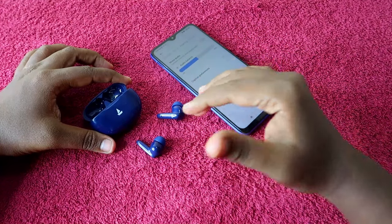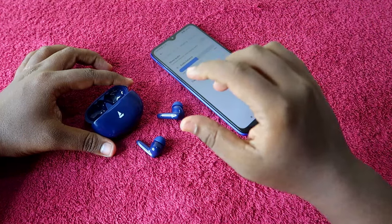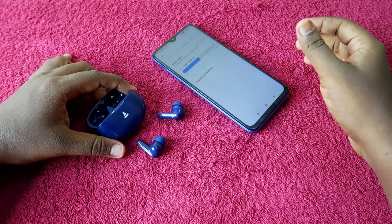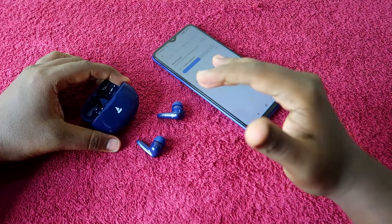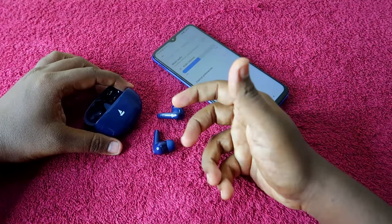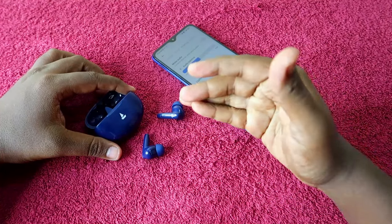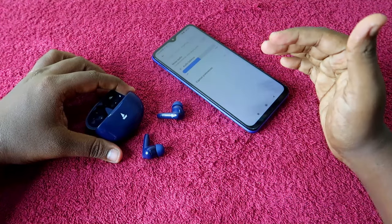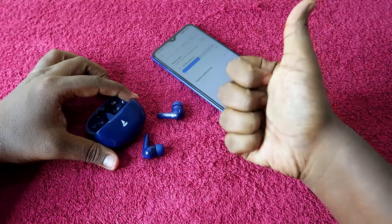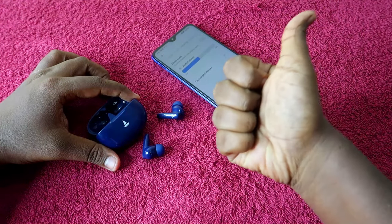These are the methods to check if you face a connection issue or only a single earbud is pairing on the boAt Airdopes 161 Pro. One of these three methods will surely work, as long as there is no hardware damage. If the earbuds are physically damaged, you will need to contact the service center. That's it for this video — if you liked it, hit the like button and subscribe to our channel.